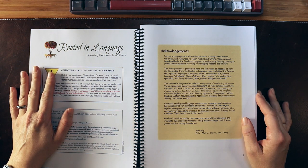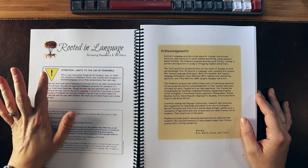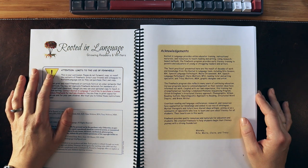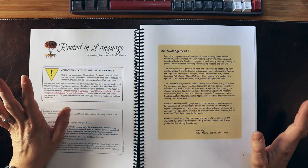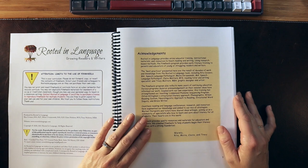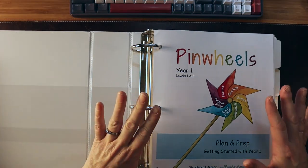They specialize in working with struggling readers with dyslexia and dysgraphia. They are SLPs — speech-language pathologists — and are just a wealth of knowledge. I highly recommend checking them out.